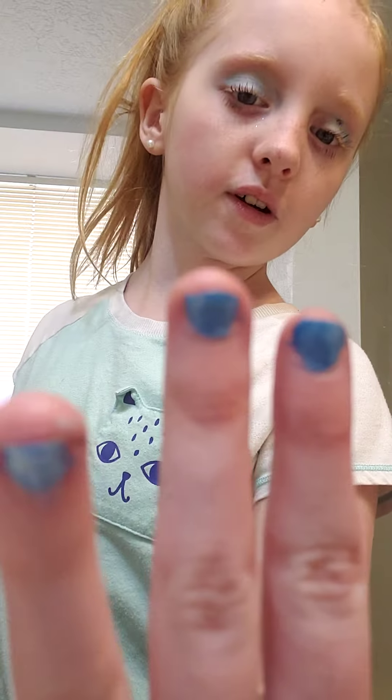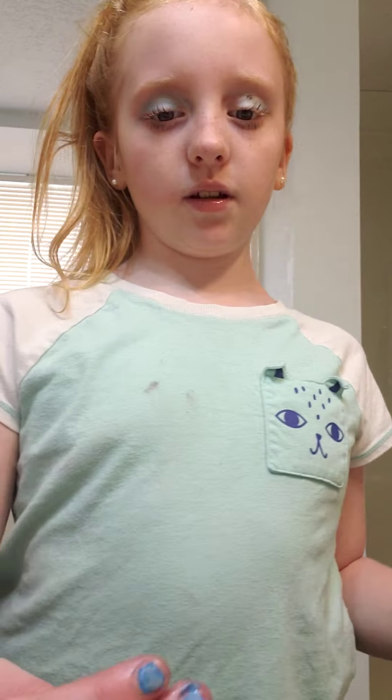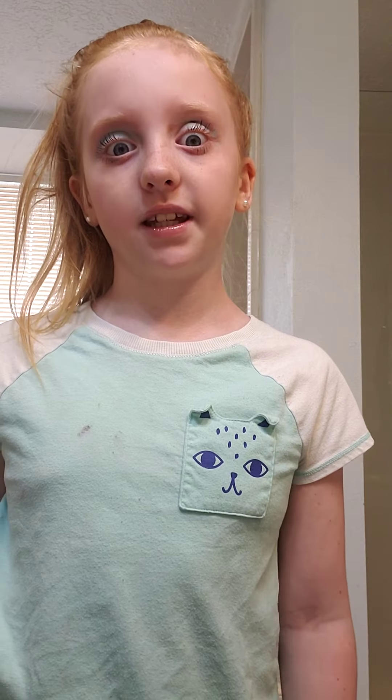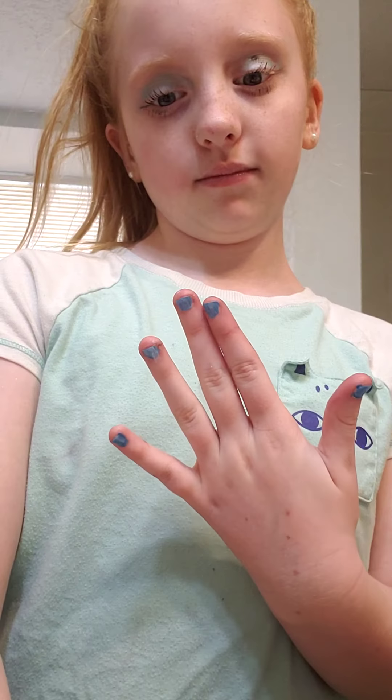Here's the other side if you guys want to see. Do you like my makeup? I know I got a little bit of mascara there but I can't really see it. You guys can see this eye — so how do you guys think I look? Comment down below, and if you guys liked it also comment and leave a like! Bye guys!